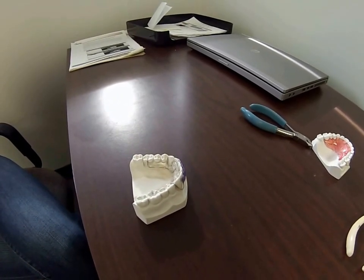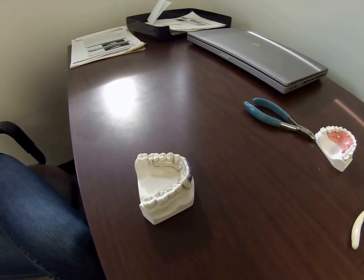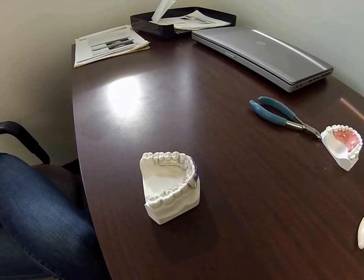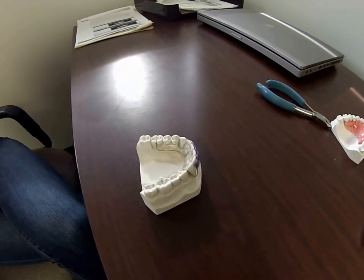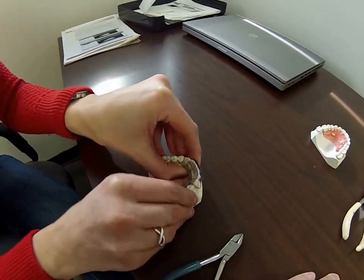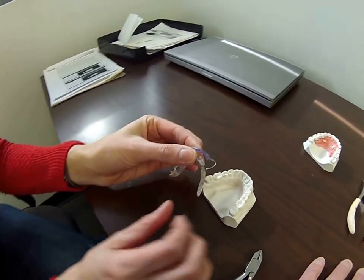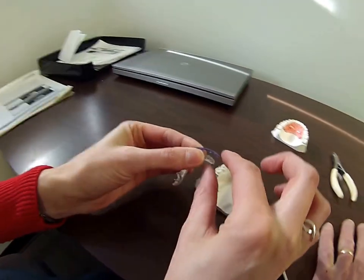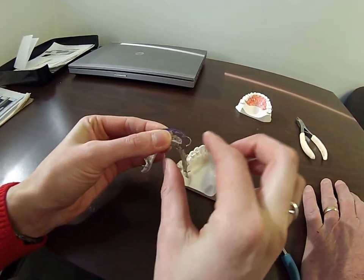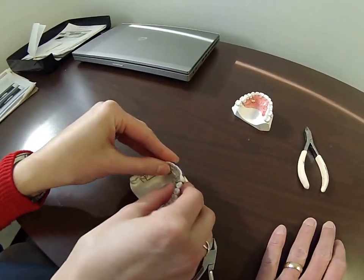The first adjustment is to bring the canine loops back down tightly up against the facial surface of the canine. Megan's going to demonstrate the right canine loop. You can see where it is away from the tooth. The technique we're going to show you is with your fingers — simply support it in your left hand and with your right hand, your thumb and index finger, squeeze the loops together.